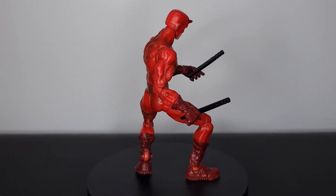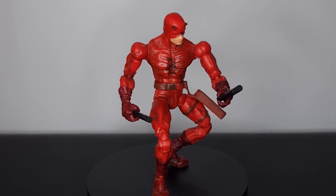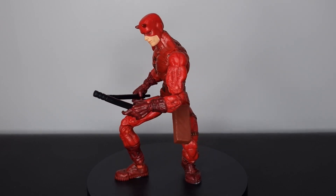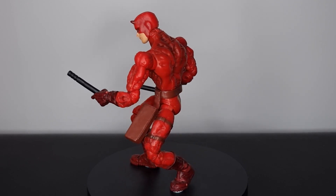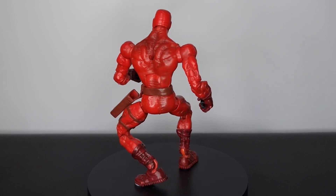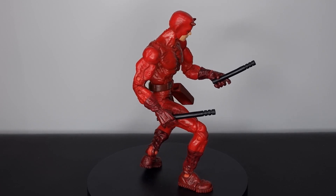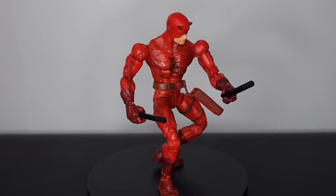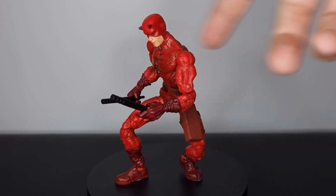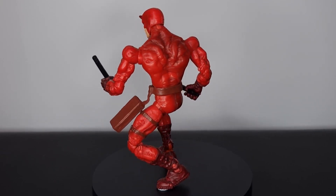So there we have it for our Toy Biz Face-Off Daredevil action figure, and as you can probably tell I absolutely love this thing. With any Toy Biz figure you could argue they look outdated, but this thing has so much style — it's oozing charm. The sculpt is great, the paint is fantastic, and the range of movement is great. It is a bit pricey at 25 pounds and up — I'd probably pay around 20 to 23 — but to get this for eight pounds is unreal. I just need to watch that arm.